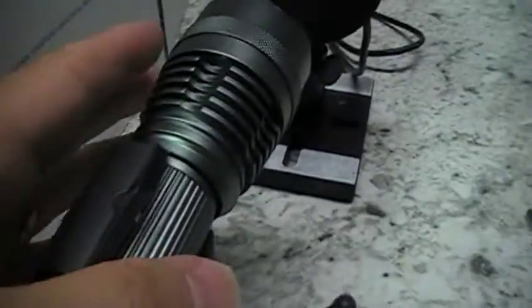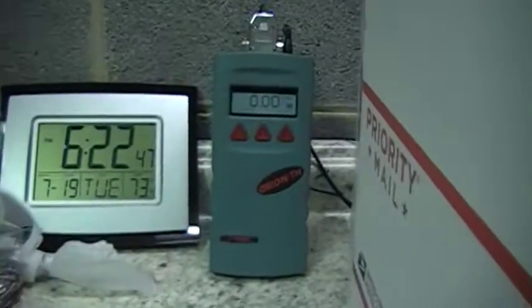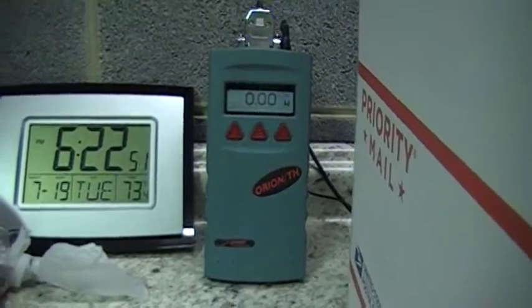Hi, this is Rick Trent. This is my 7 watt laser. Here's a comparison — I have it beside my hand. I'm going to shoot it in there. I've got this cardboard box trying to block the light, because it's so bright you can't hardly see the gauge.